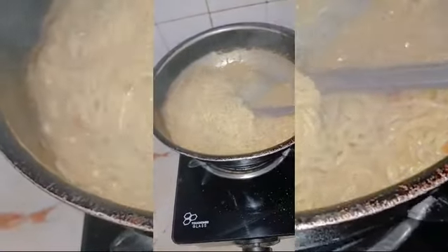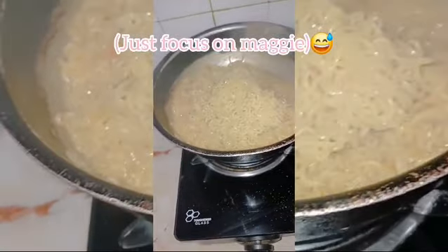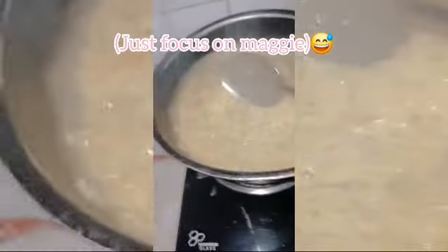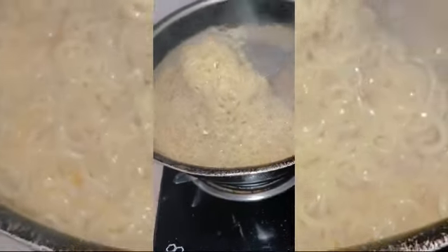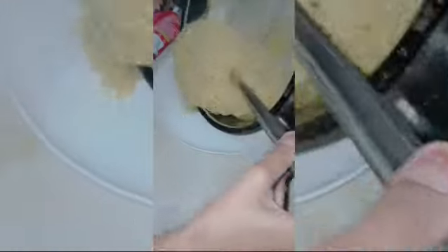Here I am making Maggi at home. I am making it, and it has come together. I will show you the final look.